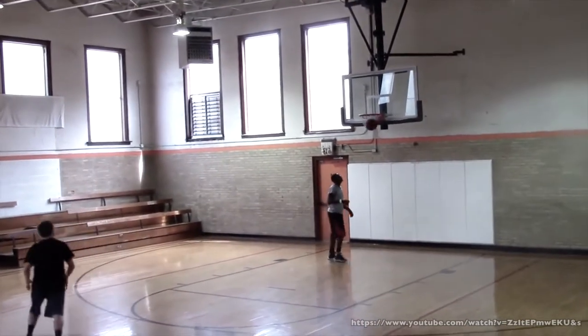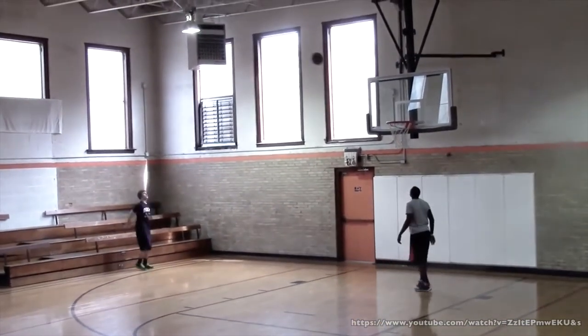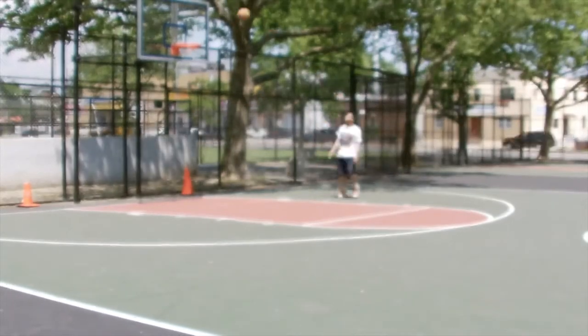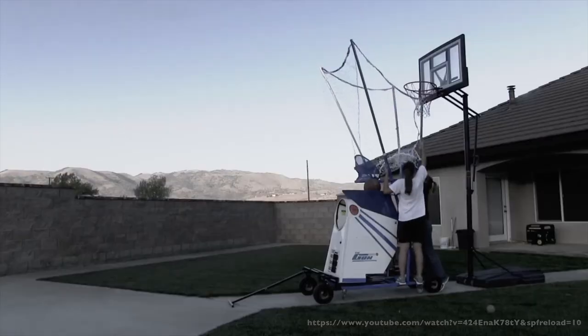Basketball players, from aspiring high school athletes to NBA professionals, all train hard to improve on their skills. The problem is that coaches and colleagues are not always available to help you train. Existing systems are expensive, bulky and lack autonomous features.